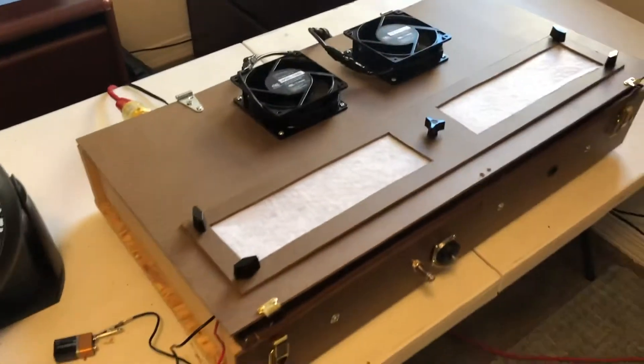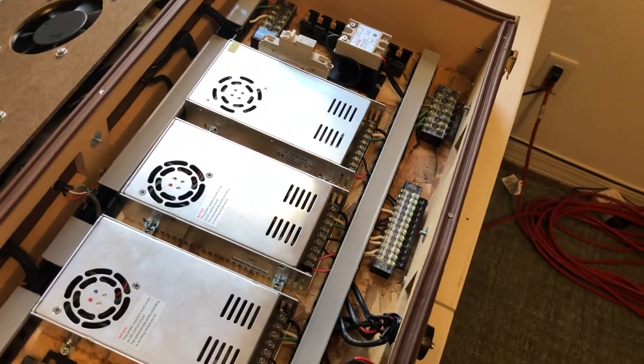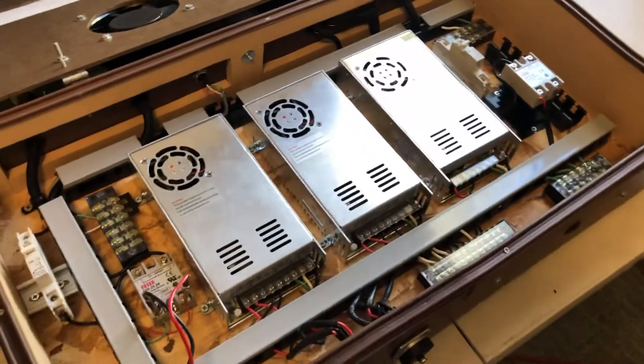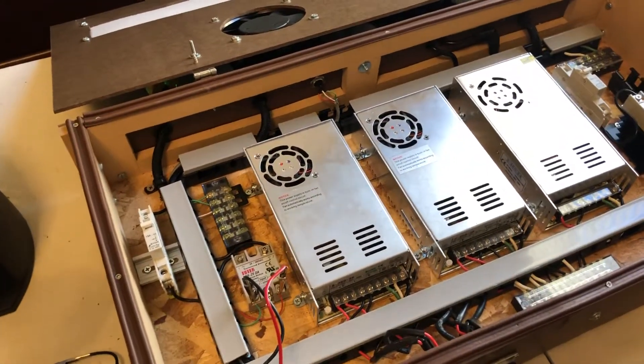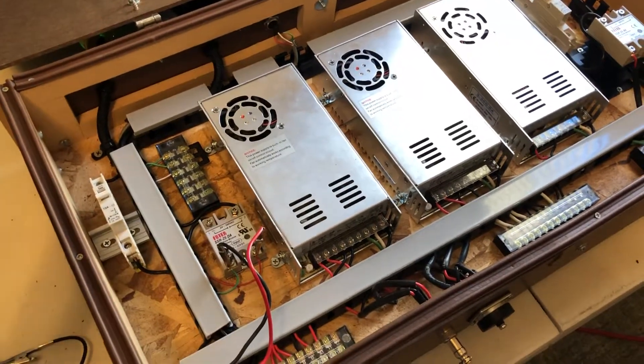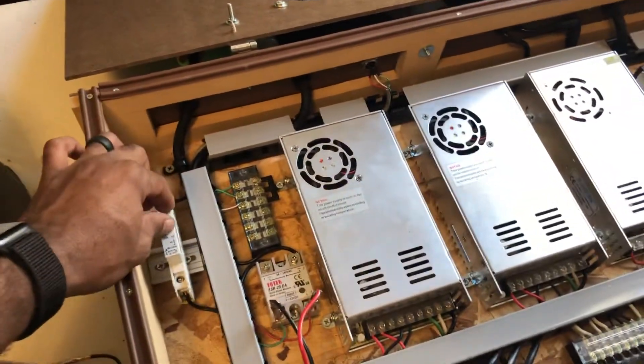So let's turn this on and hear how it sounds — it's going to sound loud. I've already tested it. This is not the loudest fan I have. My air filtration is going to be the loudest, this will be in the middle, and my AC unit will be the quietest. Here we go.